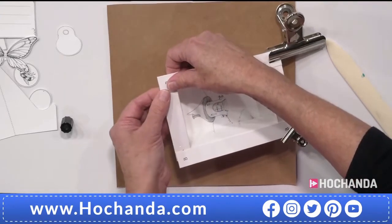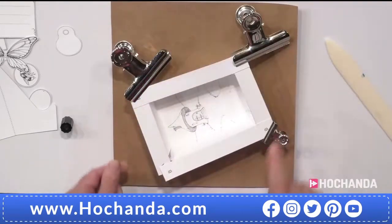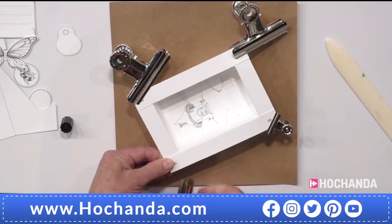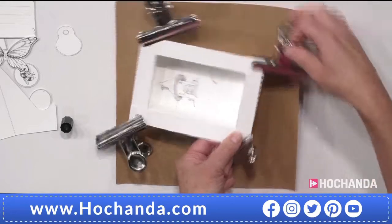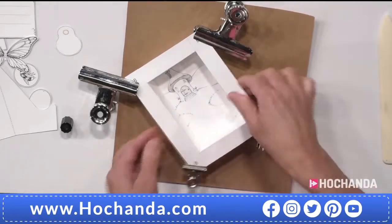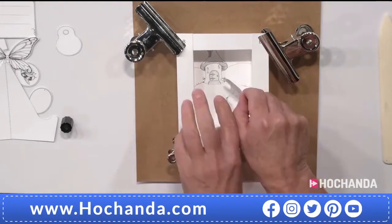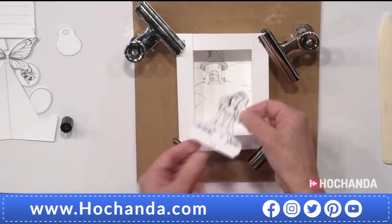It doesn't matter if A goes on B or B goes on A, just as long as it's square — keep your angles true. Keep going back and checking your angles as well, because sometimes they can slip. We're all square, so that'll dry pretty quickly. Now we've got to pretend this is all beautifully coloured! The fairy is obviously going to sit inside the box, and it's easier to fill the inside before we put the top on.